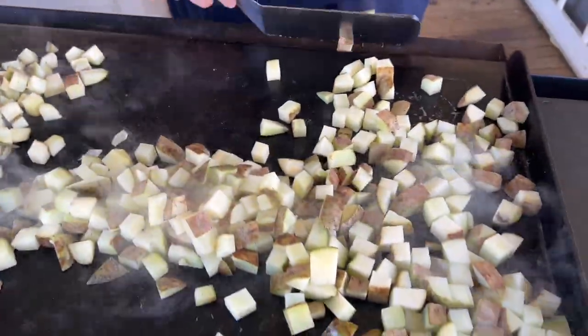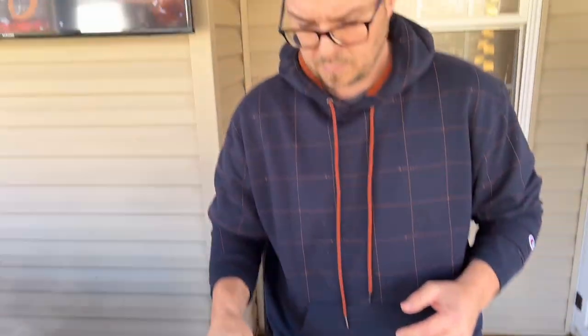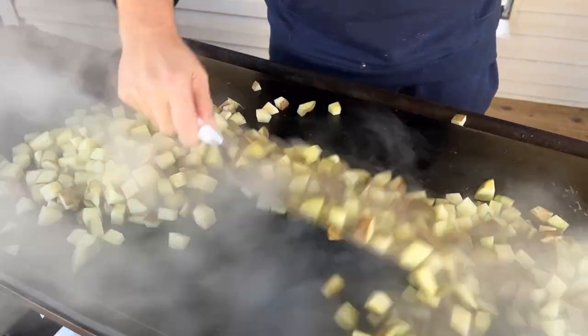Why did I not preheat the flat top? Why put cold potatoes on a cold flat top? Good question. Two reasons: one, typically when you par-boil a potato you put it in cold water before putting it on the stove. The reason is most people cut potatoes in different sizes, so the idea is once everything's in the pot and it comes up to temperature, the potatoes have a chance to cook evenly - so you don't have a big potato that's raw and a small potato that's overcooked.